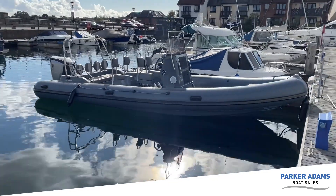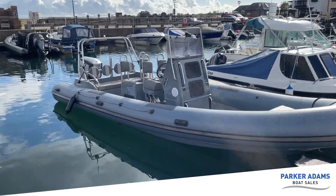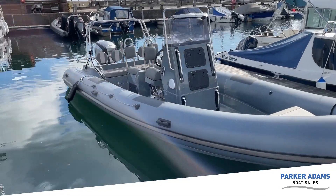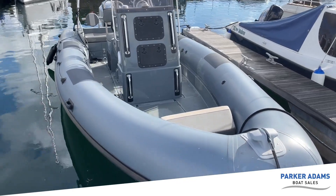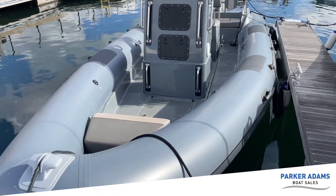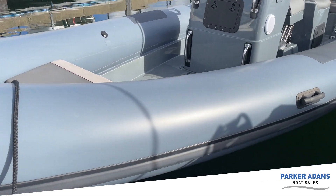The tubes are nice and clean because they've just been renewed — they're actually brand new tubes from this last year. They're light grey with a black rubbing strake.